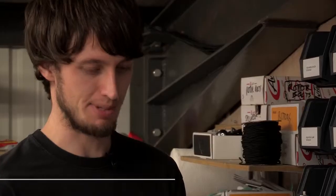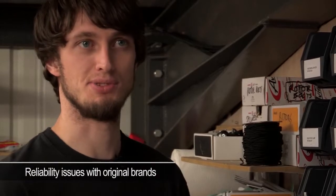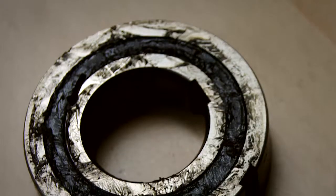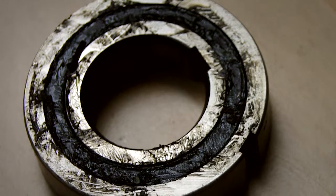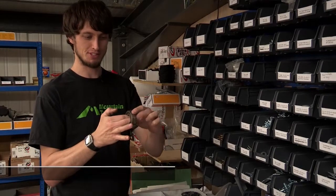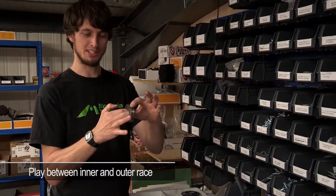We tried a few different brands and had lots of reliability issues — some of them failing after only a month's use, some even less. Here are some of the poorer quality brands we tried, but they really haven't lasted long enough and have lots of play between the inner and outer race.